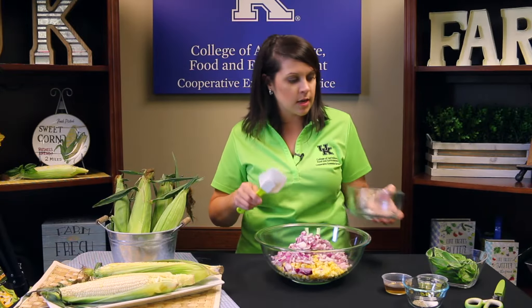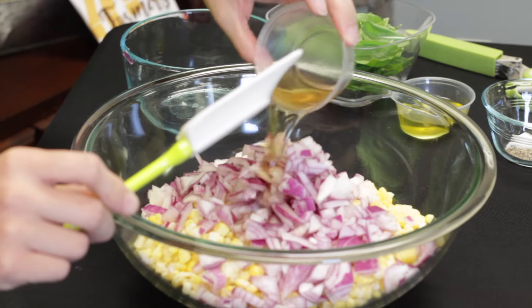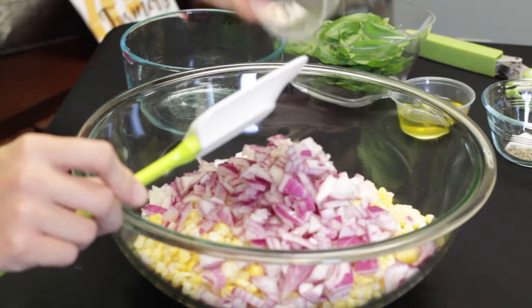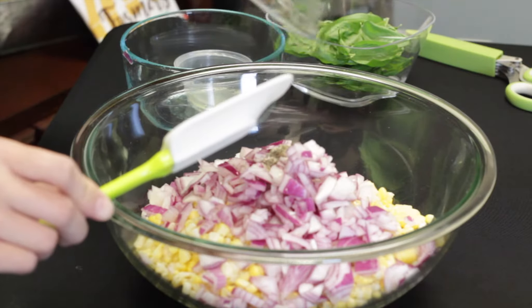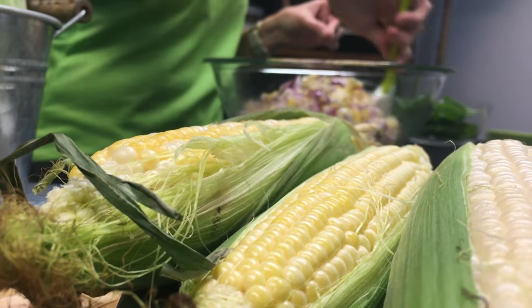Next we're going to take about three tablespoons of apple cider vinegar and pour that directly on top of the onion. Then we're also going to add three tablespoons of olive oil — just add that right on top. We've already measured out half a teaspoon of salt and half a teaspoon of pepper, so we're just going to put that right on top as well.